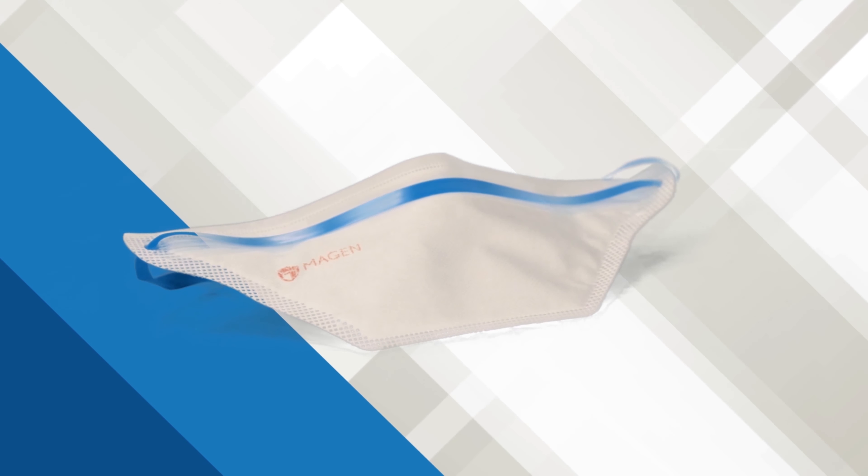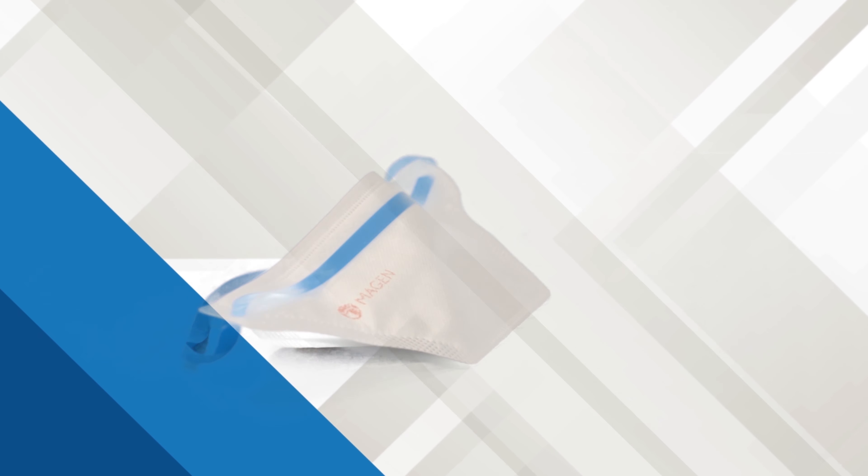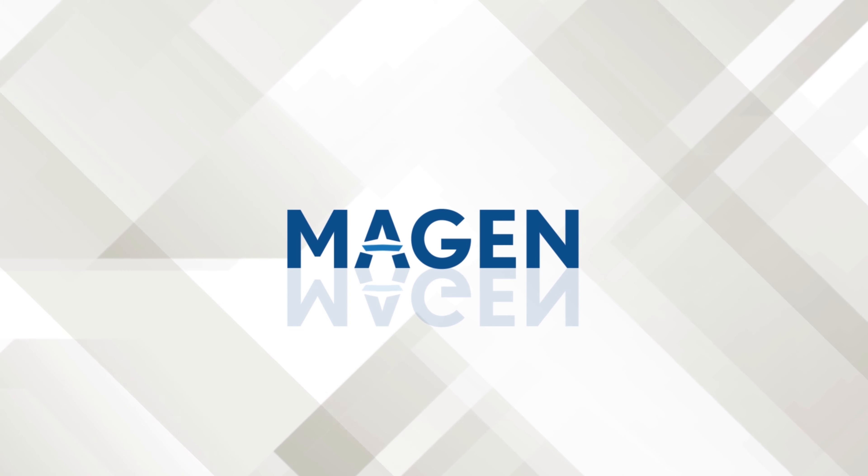Perform a fit check again. Please make sure you repeat this procedure until you achieve a secure, comfortable and tight fit. If you cannot achieve a proper fit, do not enter the contaminated area.